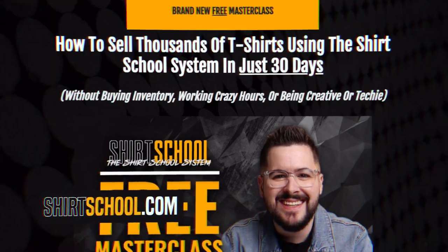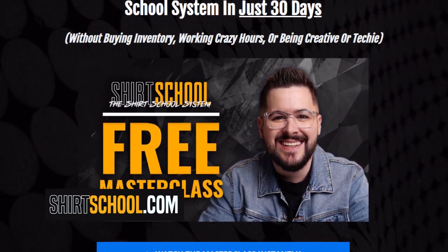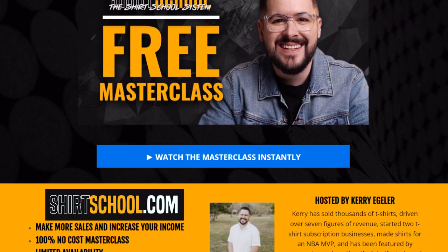Are you currently running an online apparel business and need more sales, or thinking about starting one? I want to invite you to watch our free Shirt School masterclass at shirtschool.com. It's 100% free, about an hour and 15 minutes, and I'll break down the system that has helped thousands of people from around the globe start, grow, and scale profitable online apparel businesses.